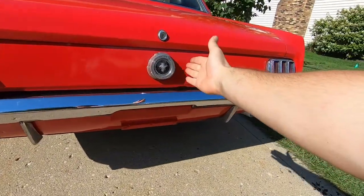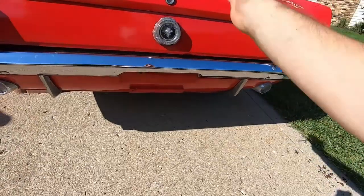Hello and welcome back to the channel. Today I'm going to show you how to install a new gas cap on your 64 and a half through 68 Mustang.